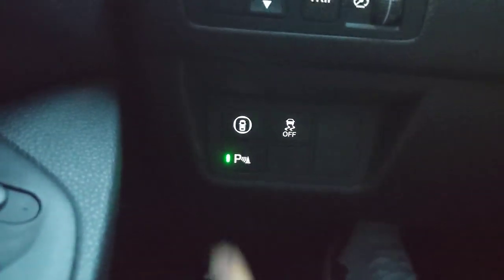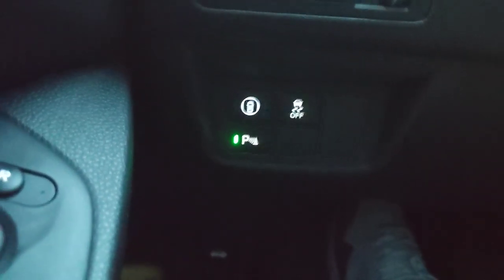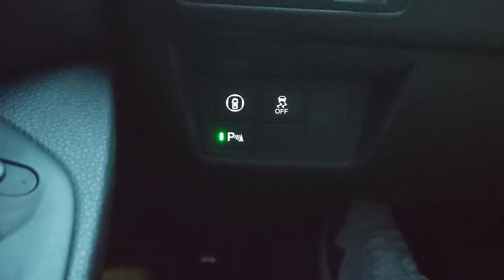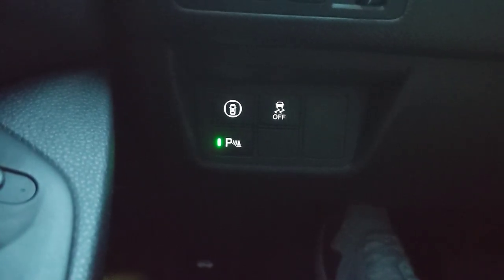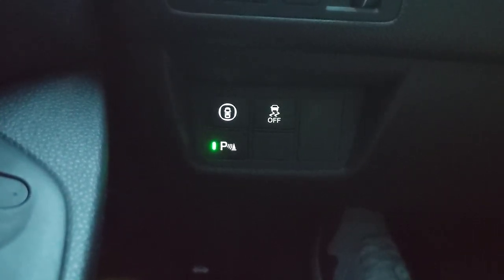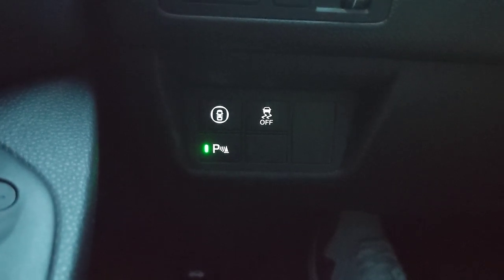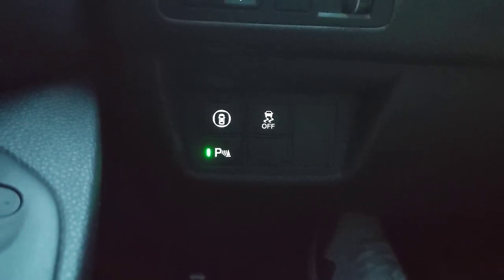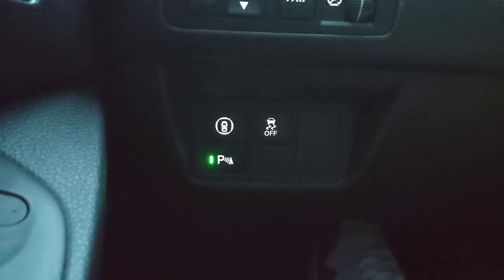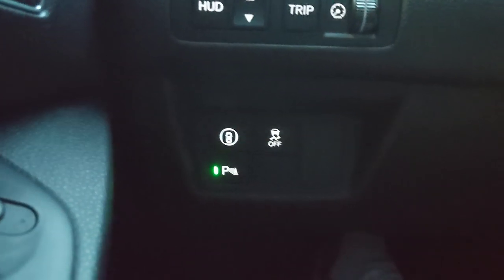Starting on the left side of the dash — parking sensors are standard on this Touring. Compared to the trim below it, moving up to the Touring also adds: a heads-up display, wireless charging, ventilated front seats, heated rear seats, a two-liter engine (vs. the 1.5), rain-sensing windshield wipers, and LED headlights with auto on/off high beams.